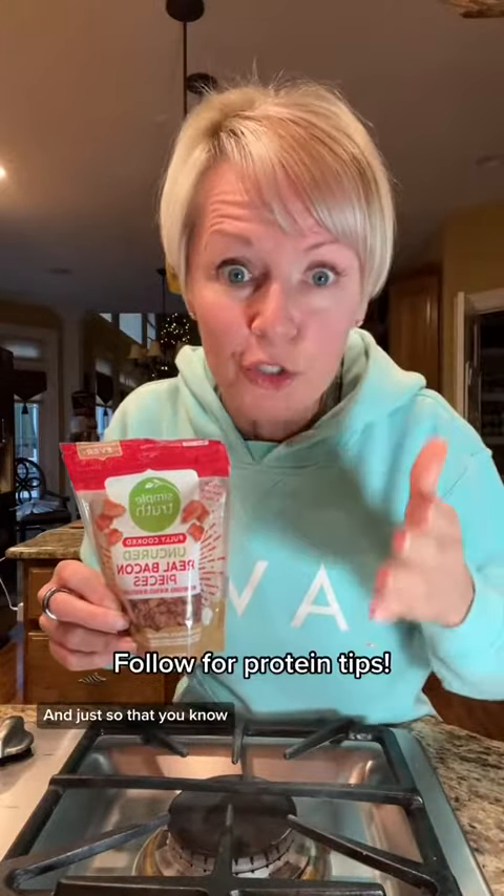That could be a slice of toast, half a bagel, or whatever you choose — even fruit would be a great option. It's easy to remember the measurements: two eggs, two servings of egg whites, two tablespoons of bacon bits — two, two, two. Let me know your thoughts on bacon bits in the comments. And just so you know, they are a little lower in sodium than other brands I've found.